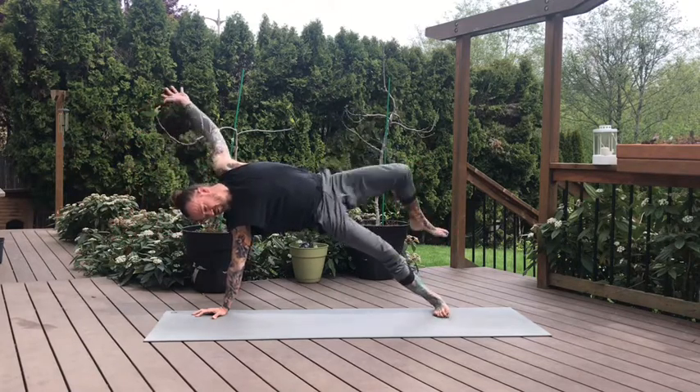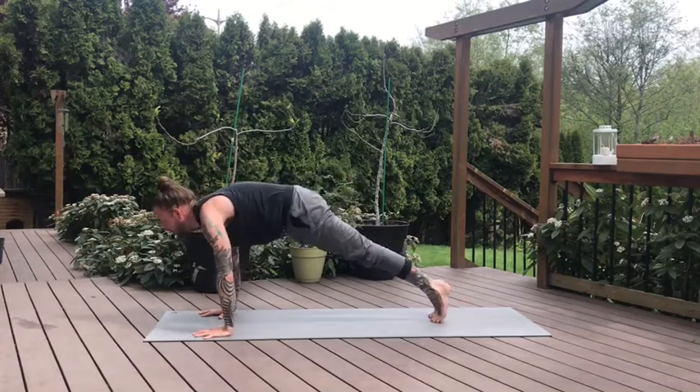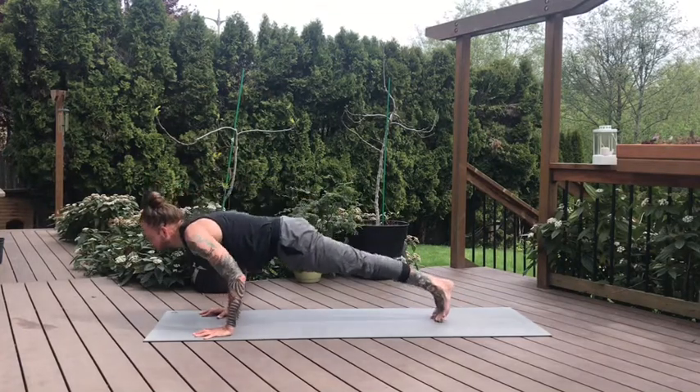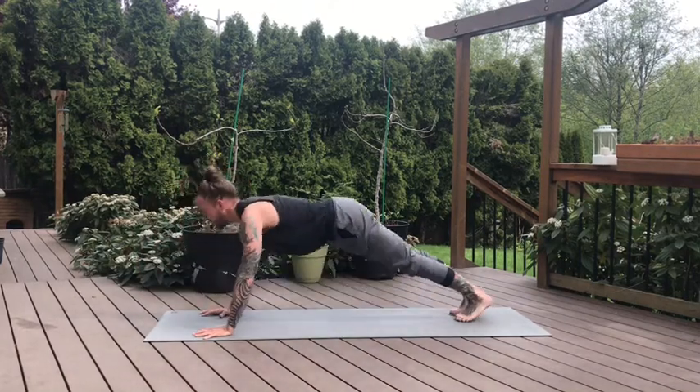Let your feet come back together first. Left hand comes down to our high plank. Inhale. Chaturanga. Exhale, lower down. Up dog, low cobra. Down dog on the exhale.